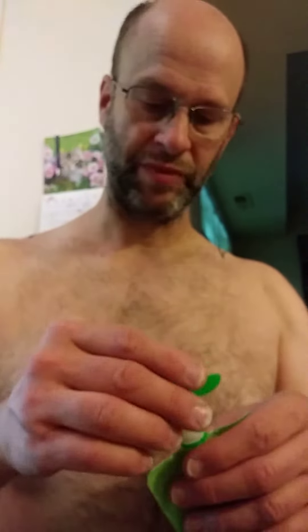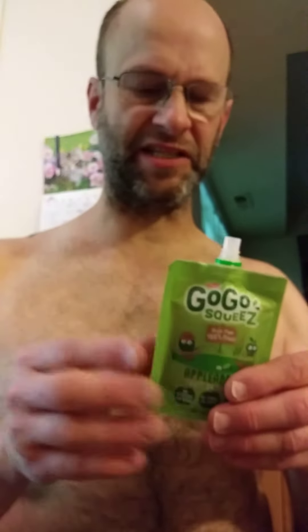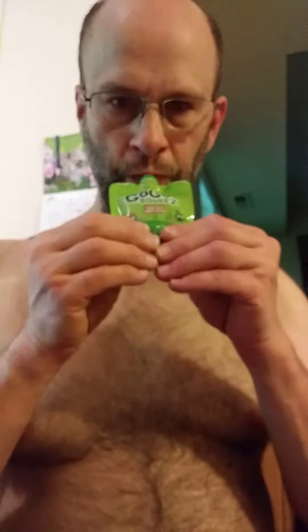And what a surprise — it tastes like applesauce. I mean, you can kind of taste the lemon juice, but it's a nice applesauce. And I know they do have other flavors. So thank you very much for watching and I hope you have a great day.